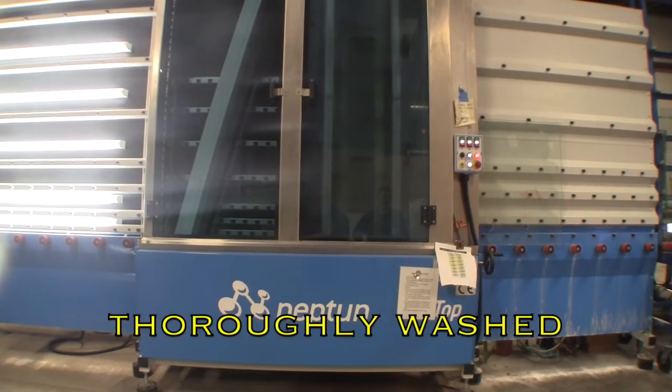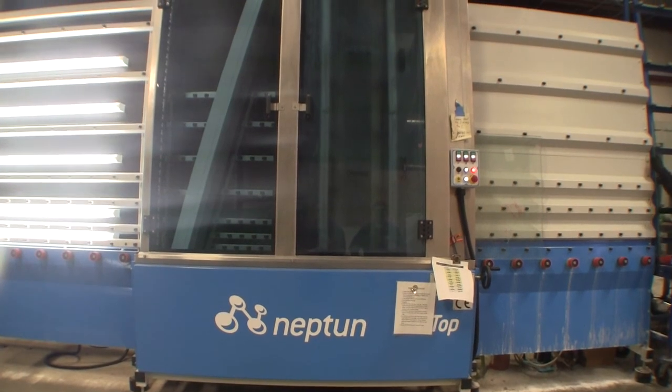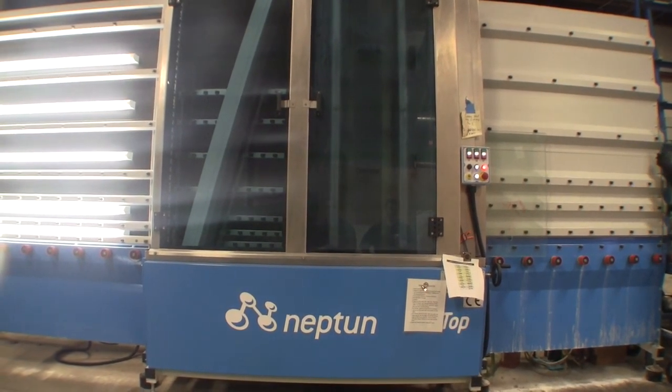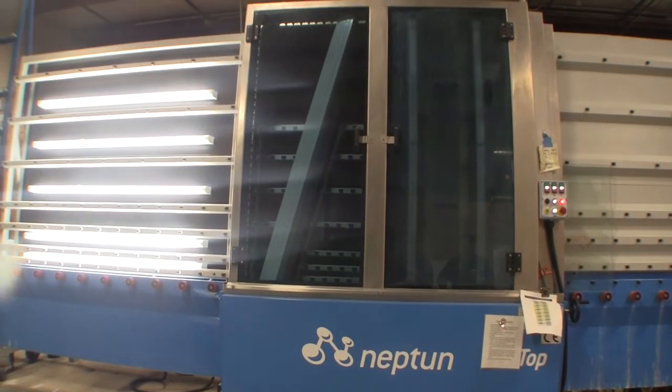The last step before constructing the aquarium is to thoroughly clean the glass with a six-brush washer with deionized reverse osmosis water, leaving a perfectly clean surface for optimal adhesion to the silicone sealant.